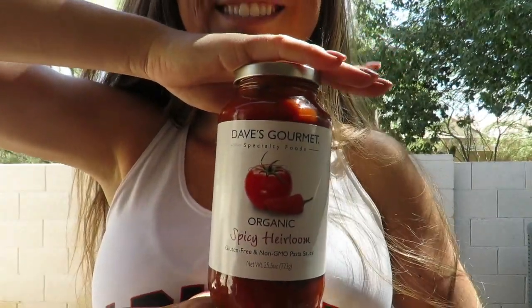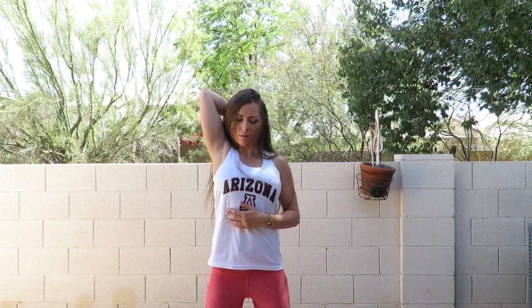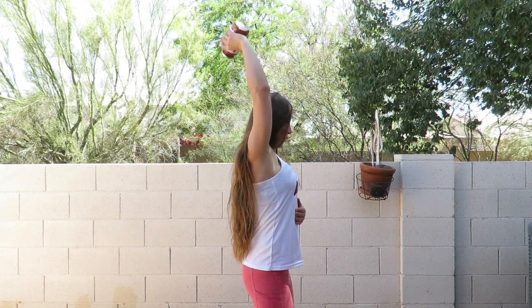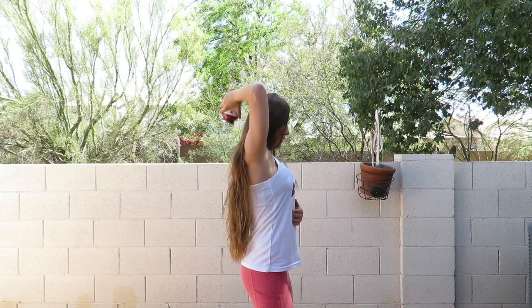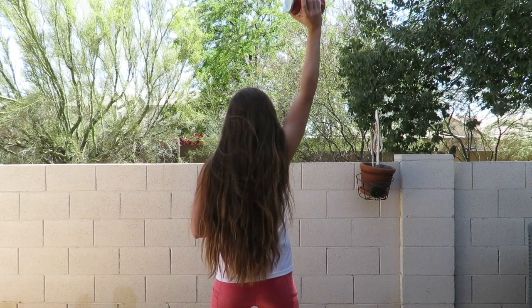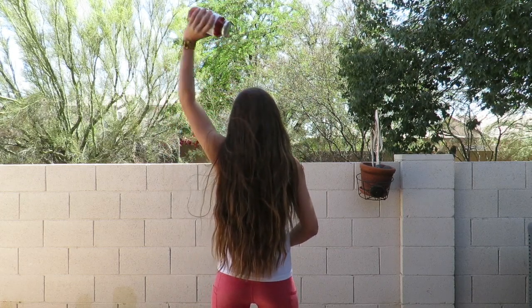After doing the sitting-down skull crushers, I'm going to have you stand and do single-arm skull crushers. Bring the can behind you and push up, only using your triceps. You are going to look a little awkward. As I always say, when you are doing a standing exercise, make sure there is a slight bend in your knees — don't lock out — and breathe through the exercise. Super-set the sitting skull crushers with the standing single-arm ones: 20 reps sitting, then straight into 10 reps on each arm standing, three times through.